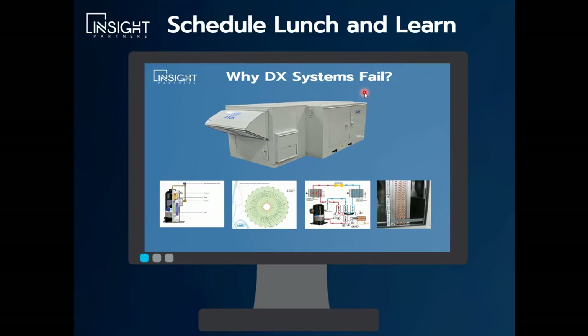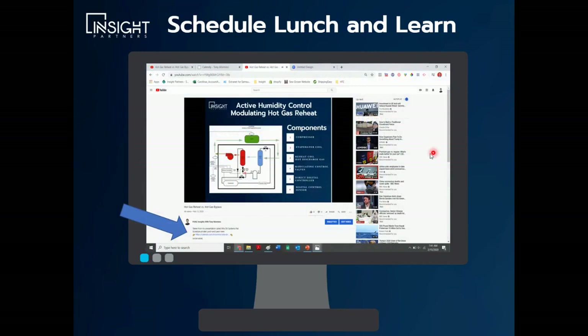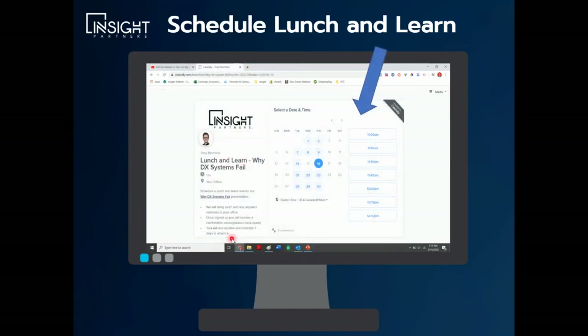These slides were taken from a presentation I put together called "Why DX Systems Fail." I've been in the industry for about 20 years and I've summarized the most common mistakes I see when people are specifying complex DX equipment, similar to an Aon product. It's a really good presentation. If you want to see it, you can schedule a Lunch and Learn with me. If you're watching on YouTube on your desktop, there's a blue link below — click it, it takes you to a live calendar synced with my Outlook. You'll see available dates in blue. Pick a date, pick a time, put in your email, and you'll get a confirmation. We'll coordinate headcount, bring lunch by, and there's no charge at all.